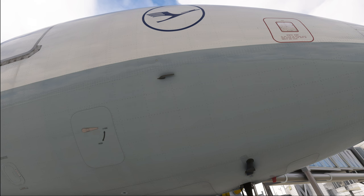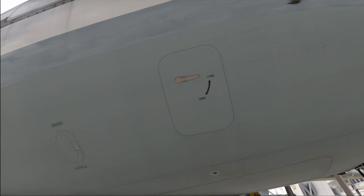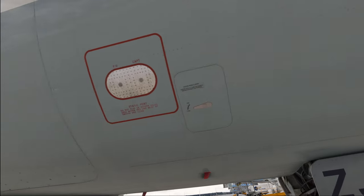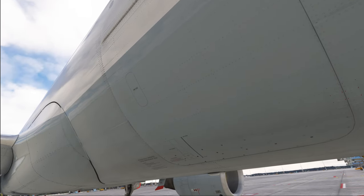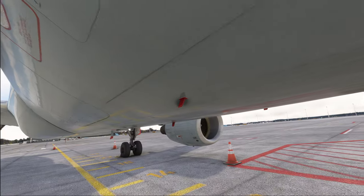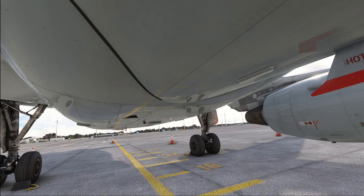From here we also check that the avionic compartment doors are closed and that the equipment and air outlet valves are in good condition. Then we have more static ports to check, and we move on to the forward cargo door — which is closed right now. If it were open, you'd check all the latches and make sure everything is in order. Also have a look at all the antennas on the lower fuselage, making sure there are no damages.